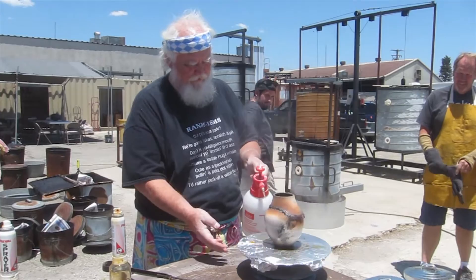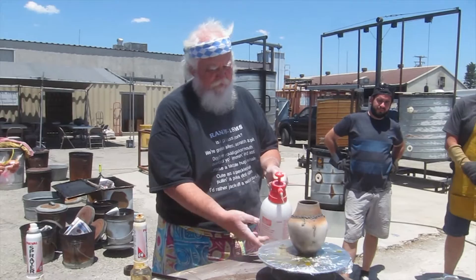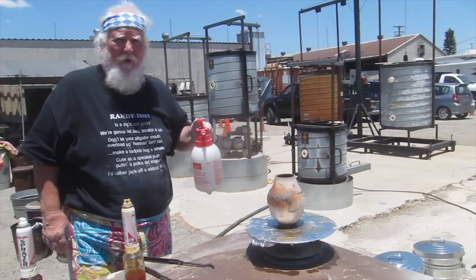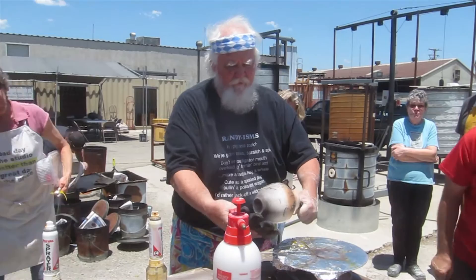I'm just gonna cool it way down. Why are you cooling it down? To stop the color - lighter, prettier color. It's not going to come as long as it's hot. I don't need it on my hand.